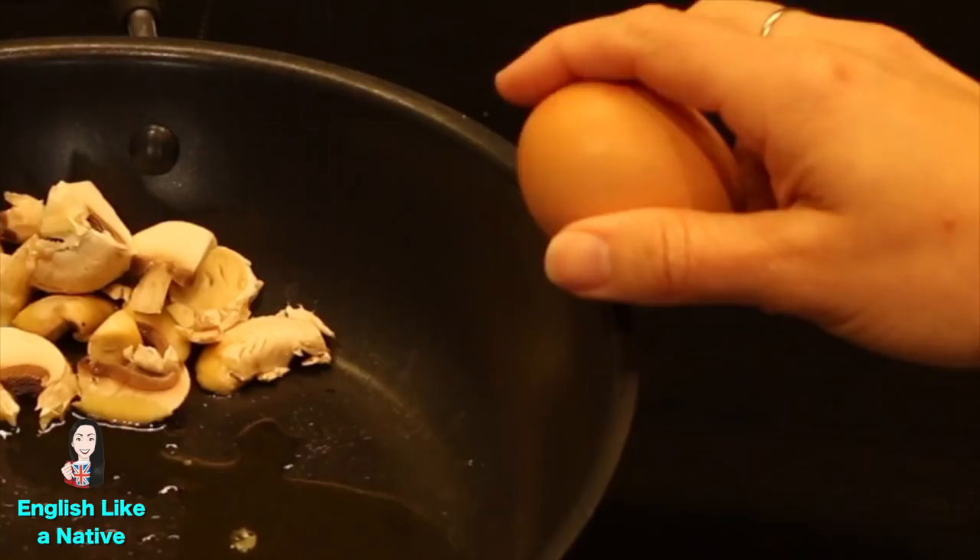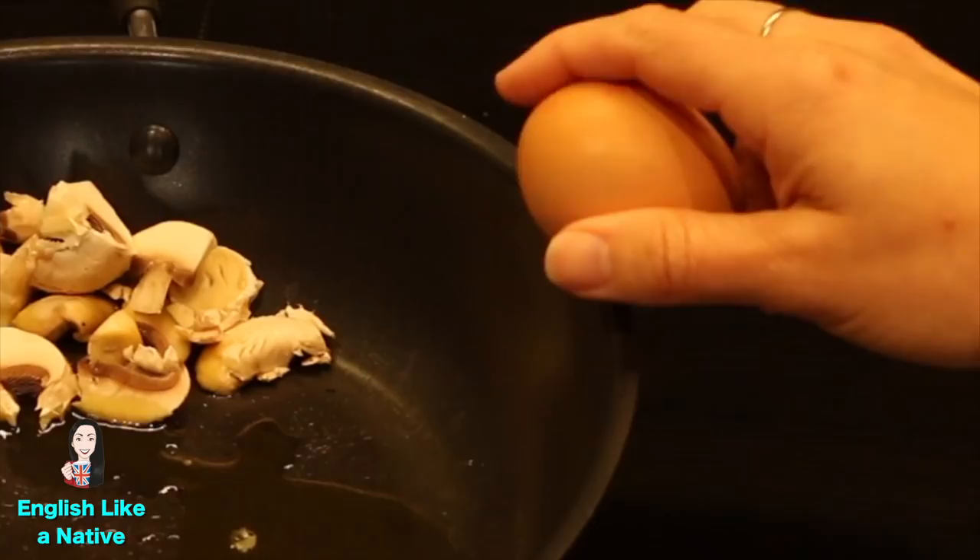Then we have eggs. On a full English breakfast the egg is typically fried. However, there are many other options to choose from. You could go for a boiled egg, which is where the egg is put in its shell in boiling hot water until the insides are firm.